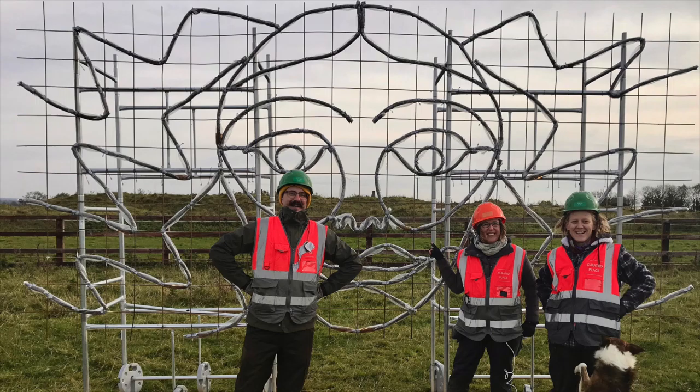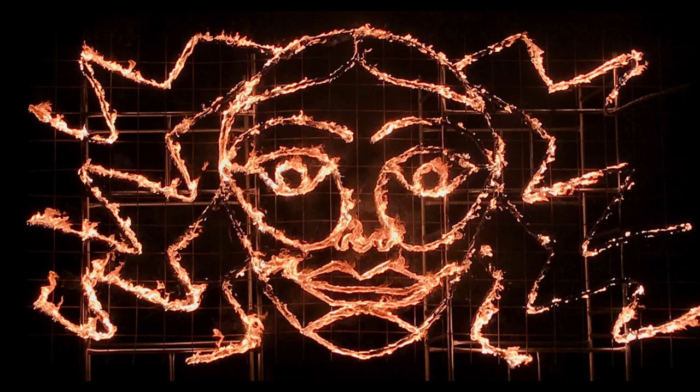So for a lot of my work, I collaborate with other artists. And some of my work, I set it on fire.